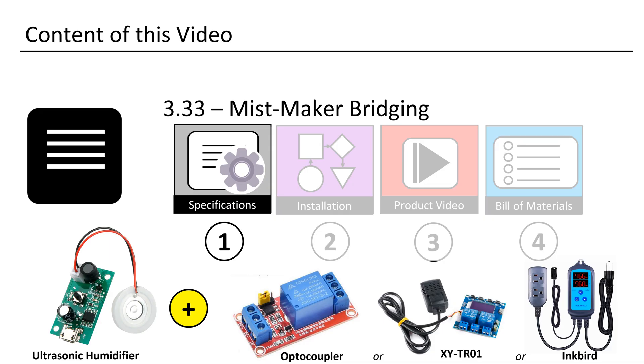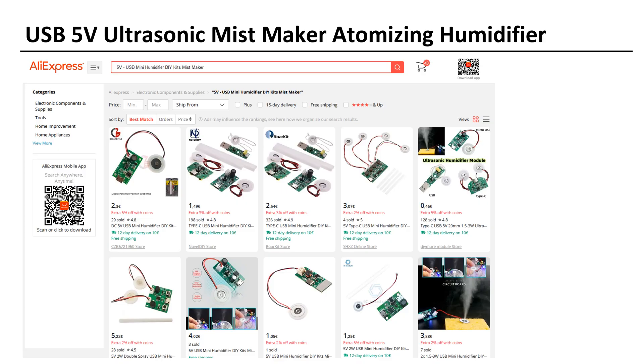We will learn how to power on a mist maker using a relay. On AliExpress, one can find many affordable USB 5V ultrasonic mist makers that atomize water and create mist.